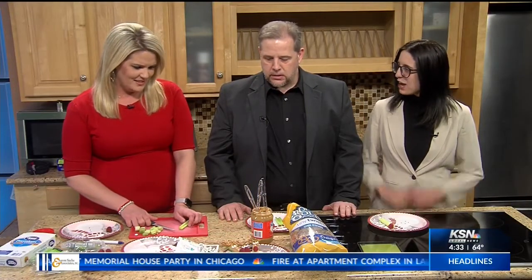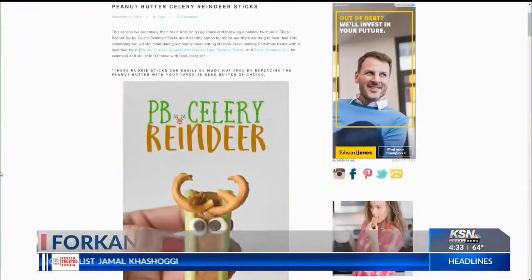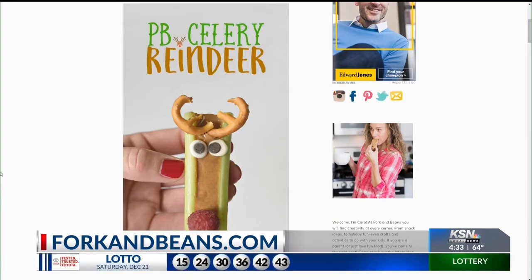I think Santa could use some celery, pretzels, and peanut butter. He's got a long night ahead of him. So you just need — I got it from forkandbeans.com — celery, peanut butter, pretzels. The blog wants you to make your own eyes; I'm not about that. I just bought the candy ones. They made their own gluten-free eyeballs, but I like the shortcuts — I like it to be quick.